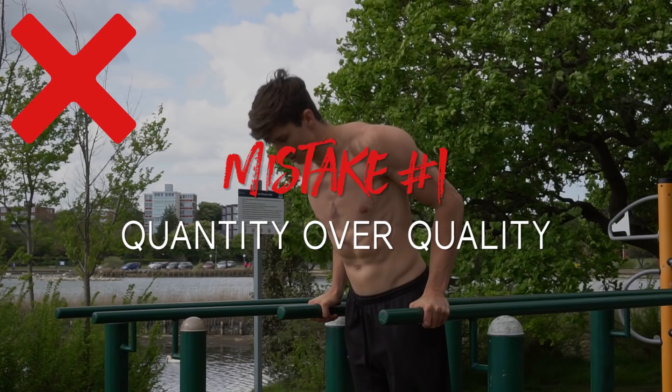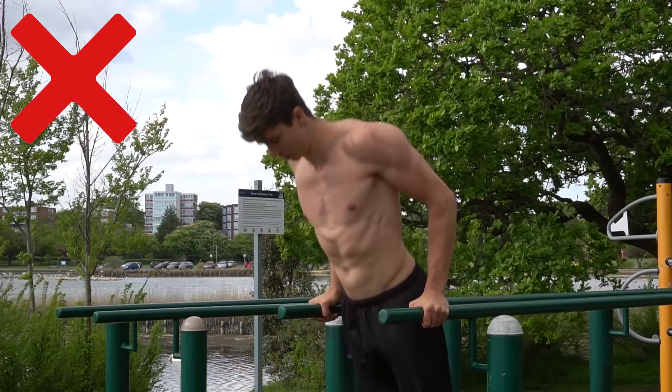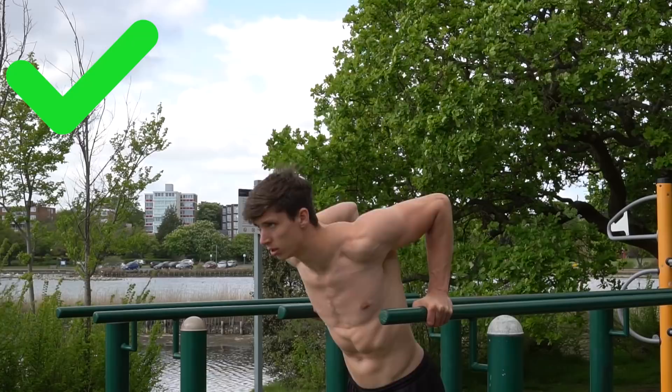Before we jump into the progressions, let's cover some form do's and don'ts when it comes to the dip. The most common mistake I see is people favoring quantity over quality — either doing very quick repetitions with not much time under tension, or using half reps and not locking out or going deep enough at the bottom. While it's cool to say you can do 20 half-rep dips, it would be better to do 10 in a more controlled, full range of motion manner.